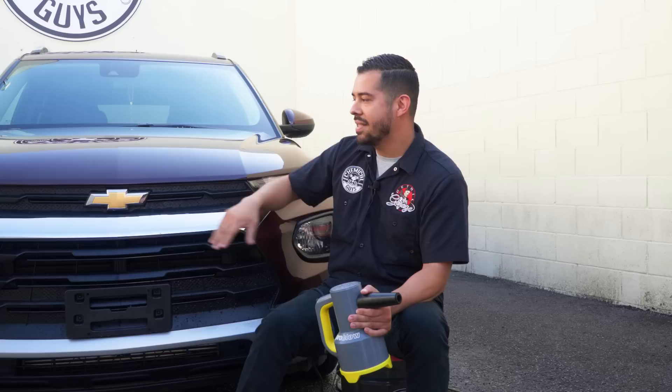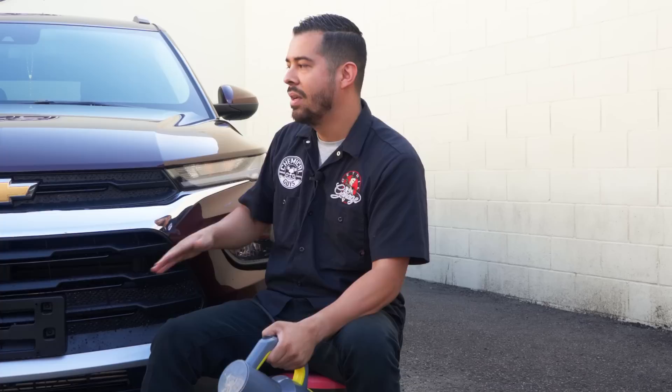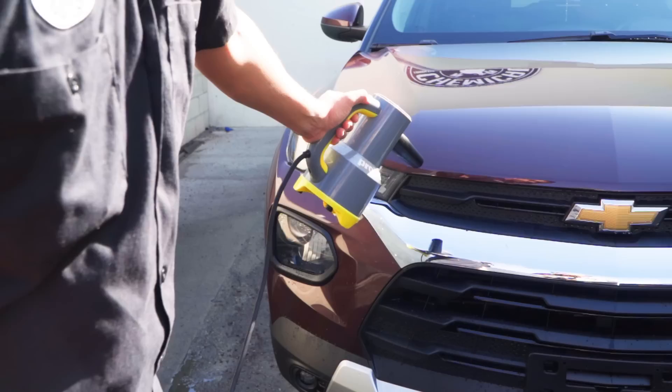Alright guys, moving on — now we're going to start attacking the cracks and crevices with the ProBlow. The ProBlow is great because you can easily blow out all the standing water in cracks and crevices like the grill, the logo, the emblems and so on. Since we've already dried the entire vehicle with our Woolly Mammoth drying towel, now we're simply going to attack these areas with the ProBlow — blowing them out and showing you all the different areas where you can use it, and then we'll show you guys the final results.